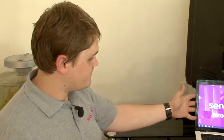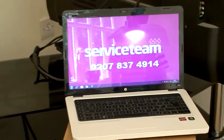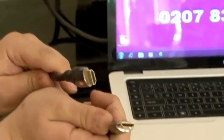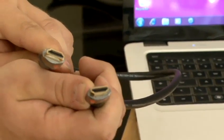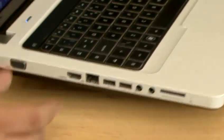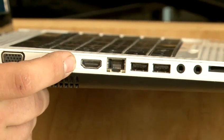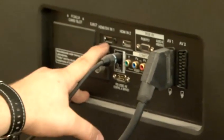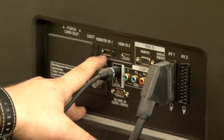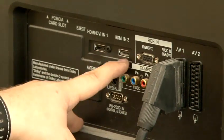A few things you need to know to hook up a computer to your TV. First, you have to have an HDMI cable, which looks like this, with two identical ends. Your laptop should have an HDMI port — usually it's on the side of the laptop and looks like this. And your TV should have an HDMI port as well, located at the back of your TV, usually labeled HDMI 1 or HDMI 2.